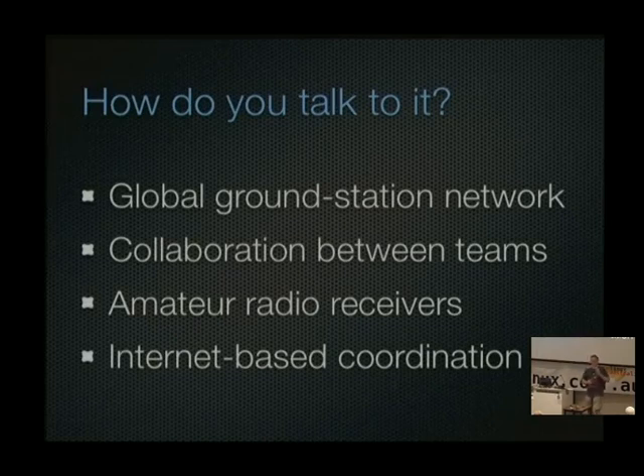Another common question is how do you talk to the satellite. NASA won't let you use their gear — you're on your own, which is a problem faced by pretty much anybody that puts up a CubeSat. The satellite is moving very fast so you only have it in your field of view for minutes at a time. There is a project going on to build a collaborative ground station network consisting of receivers distributed around the world connected to the internet, so as the satellite passes across, it's like cell towers for a cell phone network.